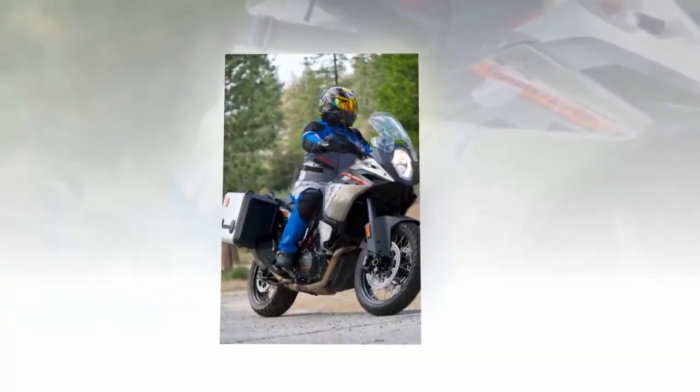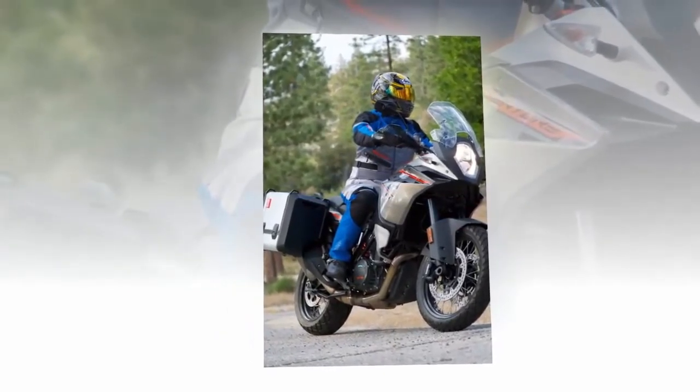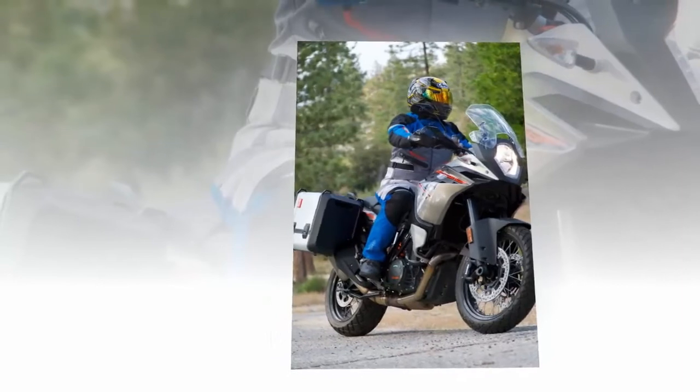Below the thick but pliable shin guards are the floating buckle mounts, which are generous enough to protect your instep. Riding on or off-road, I was always aware that I had top-notch protection for my feet, ankles and shins.